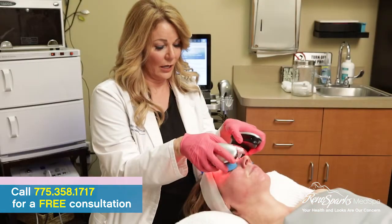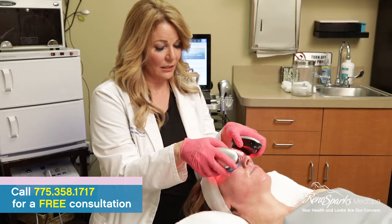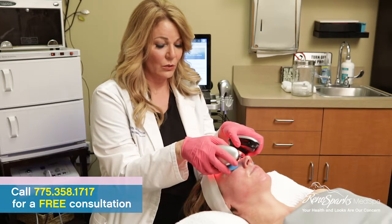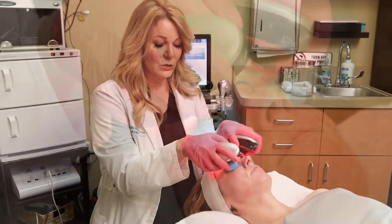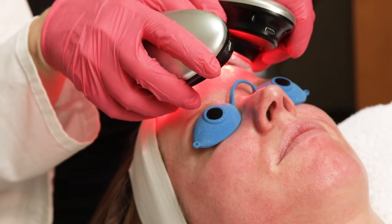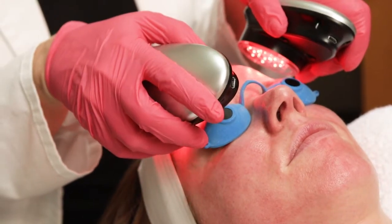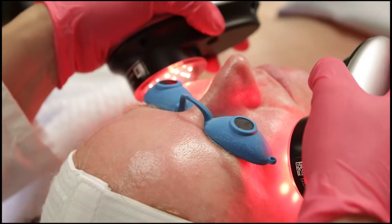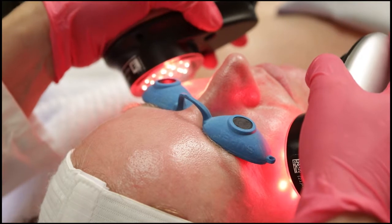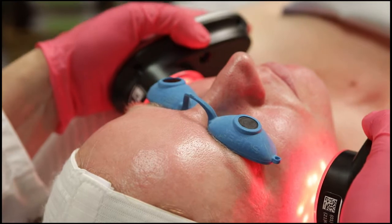The next step of the Hydrafacial treatment is using our red lights. The red lights are LED, and they're going to help stimulate more collagen, reduce any redness, and help the serums that I've applied penetrate the skin deeper. We have red lights and blue lights — depending on the condition of your skin, we can use one or the other, or we can even combine the two.